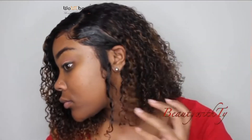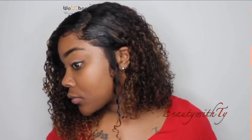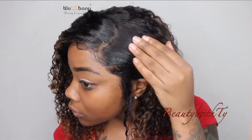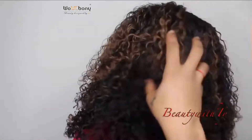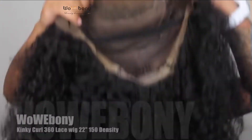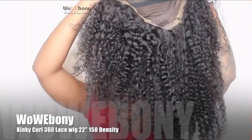This wig is by Wow Ebony — this is my second review on this wig, so I'll leave the first one down below. I decided to put a few layers in it, cut it more to shoulder length, and add some highlights — color highlights and lowlights. It's all up in there, so let's see how I got it done.